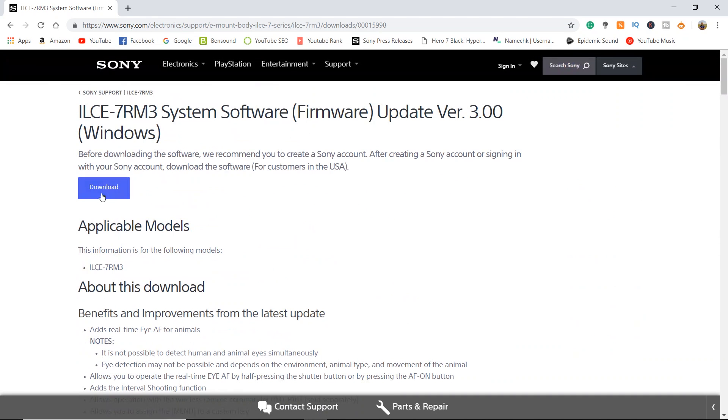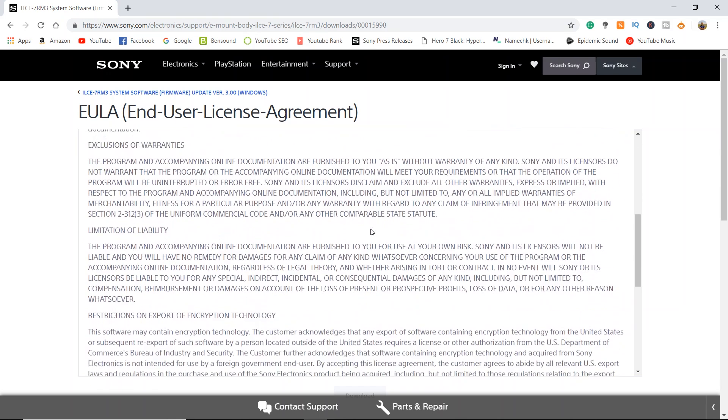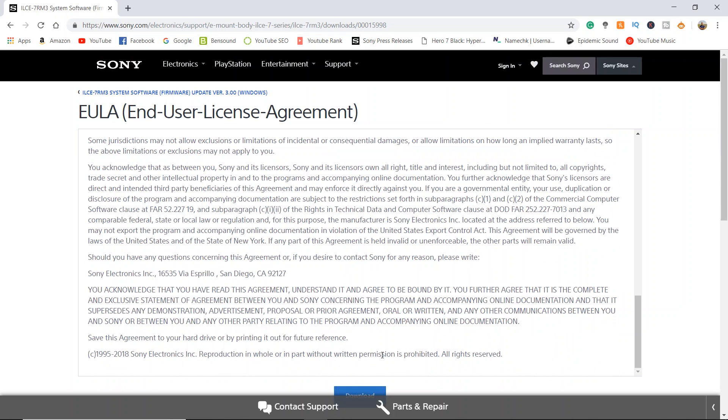Go ahead and click download. Scroll to the bottom of the end-user license agreement and you're going to hit download again. Sony is now requiring you to sign in to an existing account or to create an account to actually download the file. So if you have a Sony account, this is where you're going to sign in, or go ahead and create an account to be able to download the file.